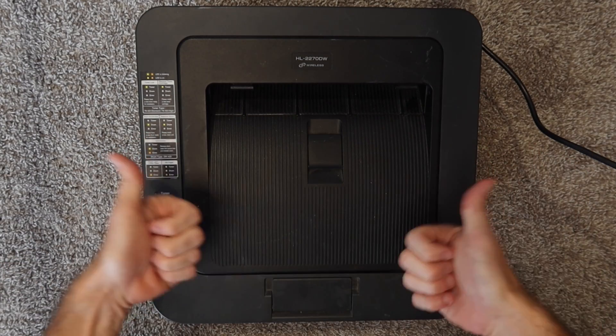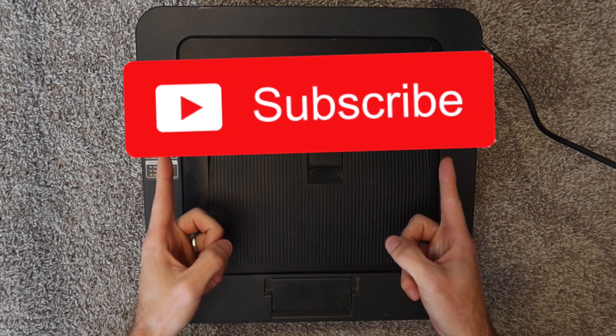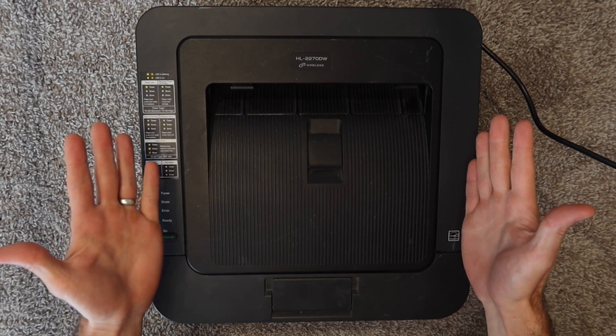So before we get into it, if you haven't already, please give the video a thumbs up. If you haven't already subscribed to the channel, consider subscribing, and let's get into the fix.